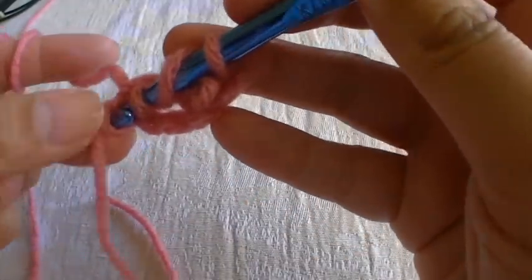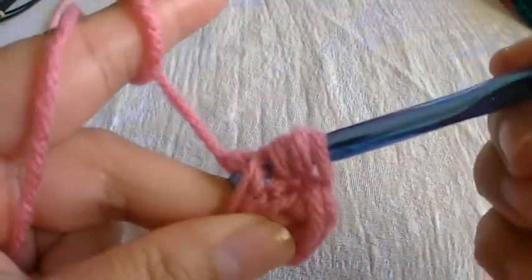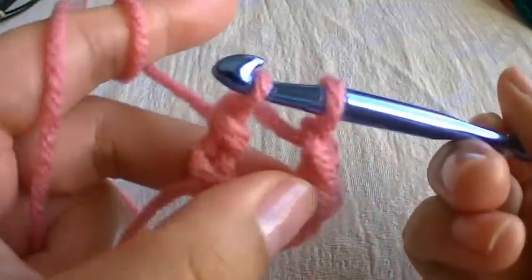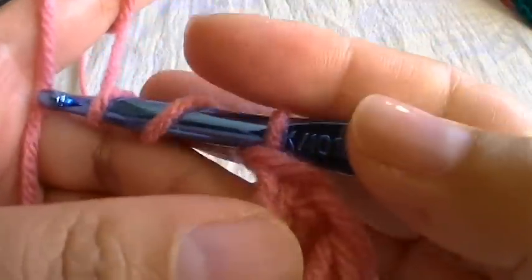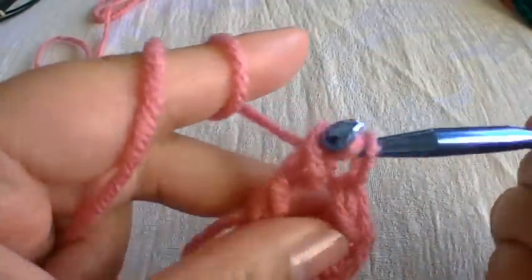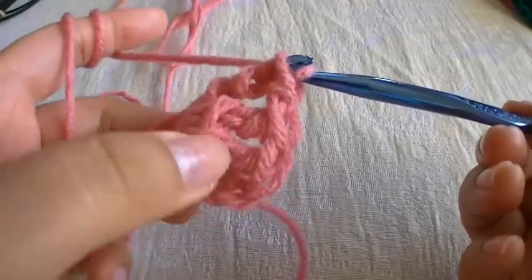Go through the same chain, wrap around, and go through the loop. Then wrap around and grab some yarn and pull through two. Wrap around and grab some yarn and pull through two. Then wrap around one more time and pull through the last two — so now you have two. Now we're going to make one more: wrap around twice, go into the same stitch, wrap around one time, grab some yarn and pull through two, grab some yarn, pull through two, and pull through the last two. So now you have one, two, and three.